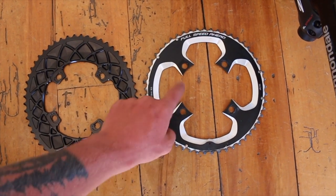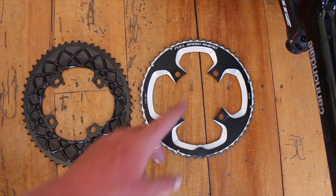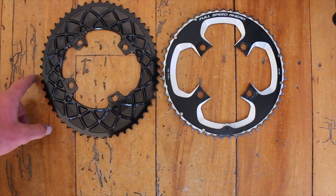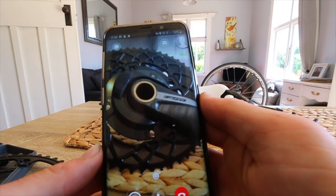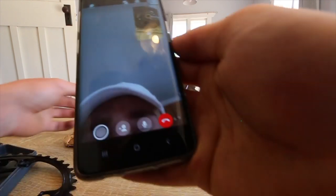This is a side-by-side comparison — this is the 53-tooth off my original power meter, so this is an FSA 53-tooth regular, and this is the new Absolute Black oval chain ring, also 53 teeth but obviously oval. It kind of looks like it changes shape as it goes around.